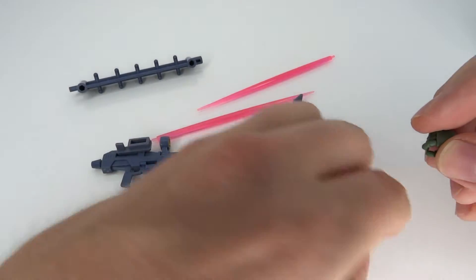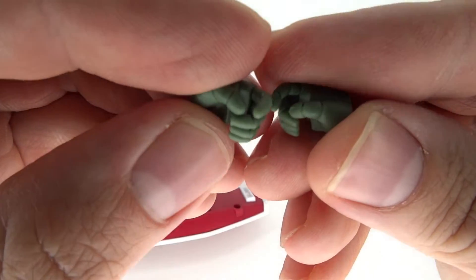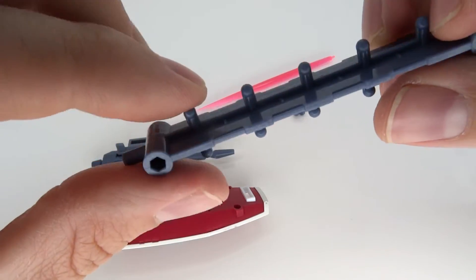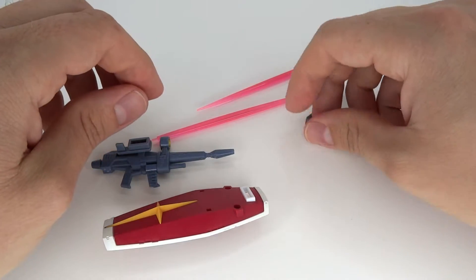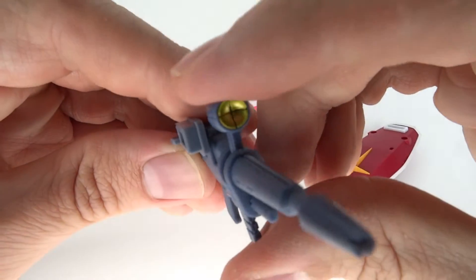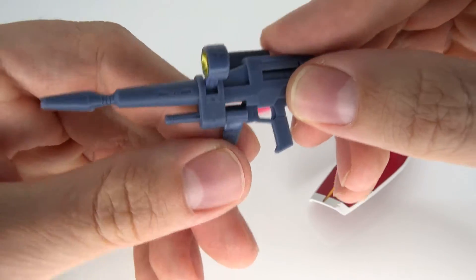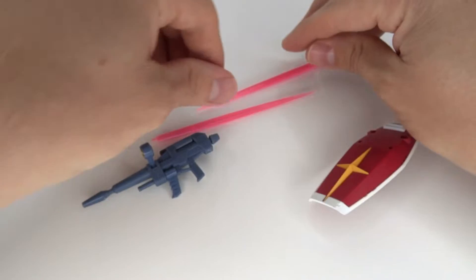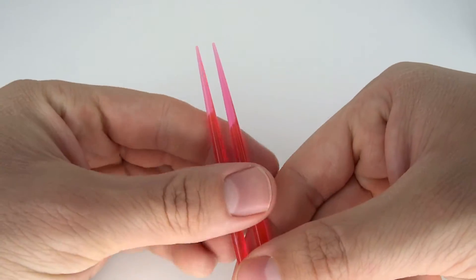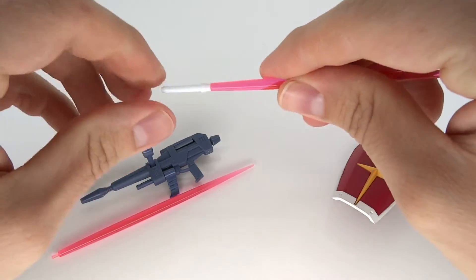Now for the accessories. First of all, you got some hands — two holding hands for your swords, and trigger finger hands for the gun. Then you've got a piece just to connect and store the hands. Then we have the gun — it's simple but looks accurate to the anime, has the right amount of detail, can rotate certain pieces, and has a little bit of gold in there. You also have two energy effects which you can either use as pink energy swords — lightsabers — by taking them out of his backpack and connecting them, or you can put one in the gun for a gun blast effect.